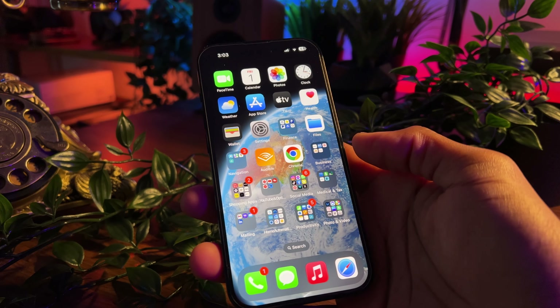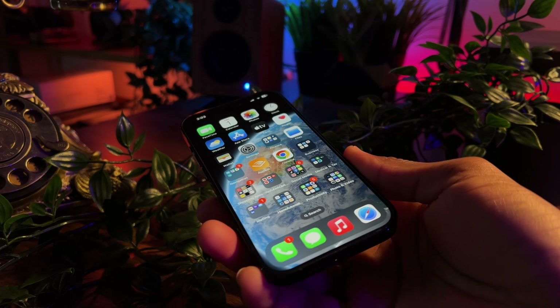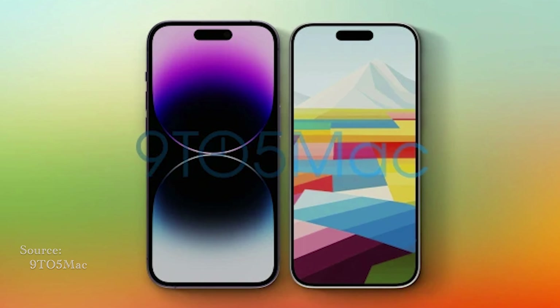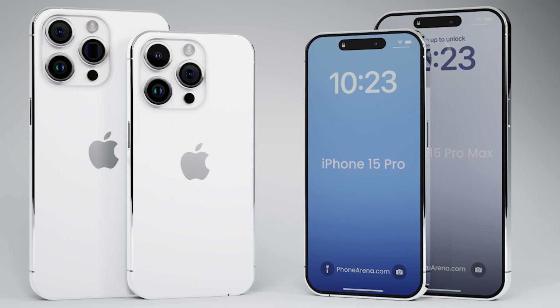First things first, let's talk about what you'll be getting from a build and design perspective. For the most part, Apple carries on with the same form factor we've grown accustomed to over the years, with the smaller of the two variants — the 15 and 15 Pro — coming in at 6.1 inches, and the 15 Plus and 15 Pro Max coming in at 6.7 inches.